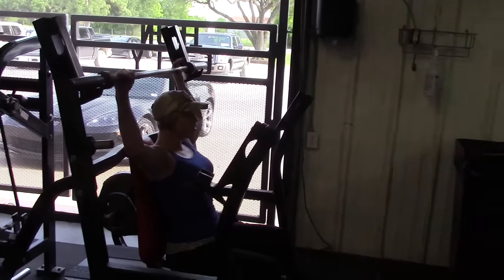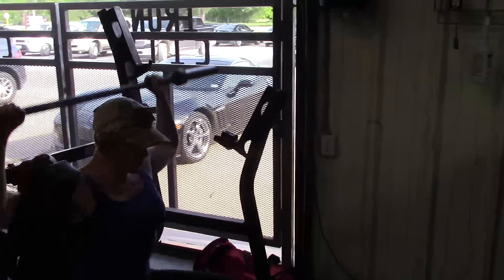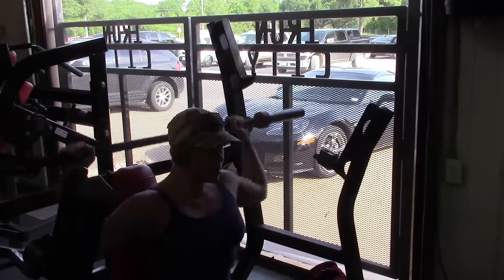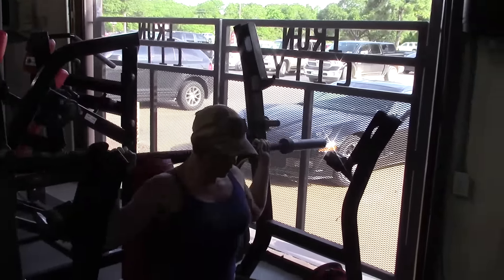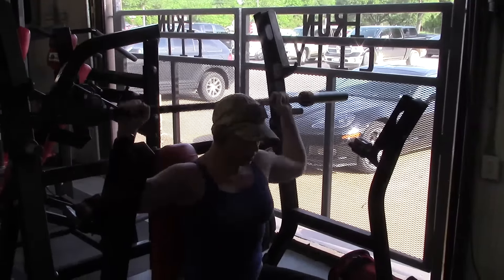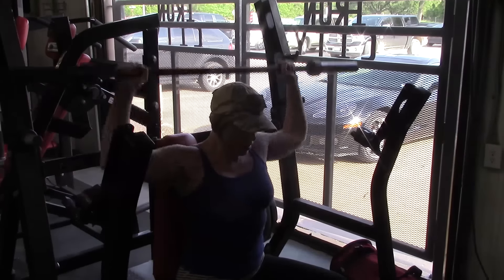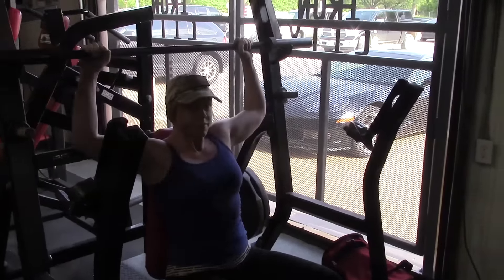Brittany just uses an empty 20-pound bar on the behind the neck presses, for the same reason — she's had some shoulder issues, so we're doing this just to keep shoulder mobility up. We're not worried about her getting particularly strong on this exercise right now, but it has worked wonders for her entire shoulder girdle and mobility. We had to wait three months of training and doing other things for her shoulders before we could start these behind the neck presses, but now that she's able to do them it's relieved a lot of the pain and increased her mobility and flexibility.